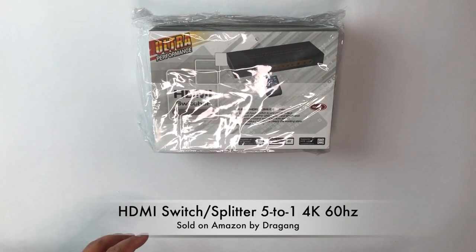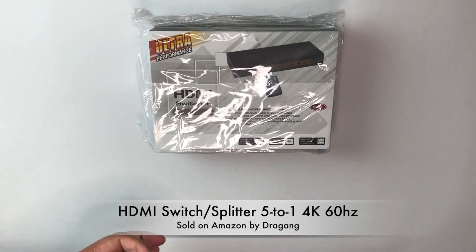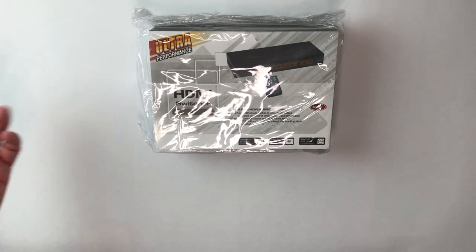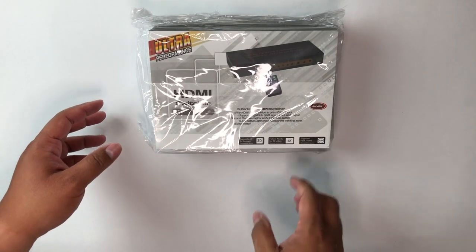Hey everybody, I'm here to unbox an HDMI switch. Basically you plug in five inputs and it'll output to one port on your TV. I have a TV that only has like three or four HDMI inputs and I have too many devices to plug it all in at once, so this will be the solution for that. Let me go ahead and unbox this and show you what it's like.